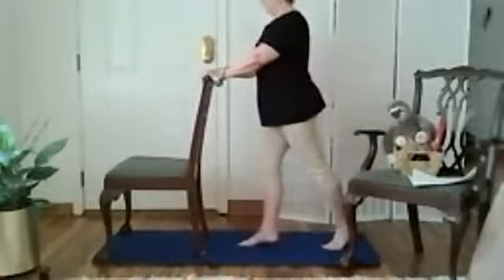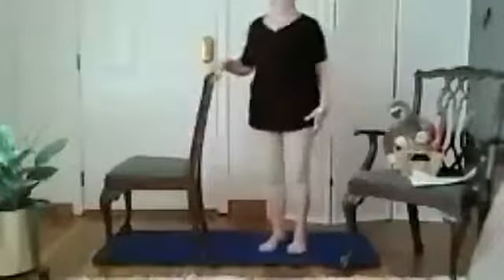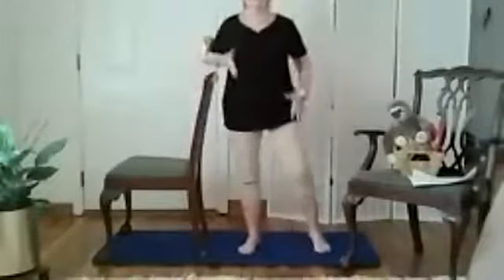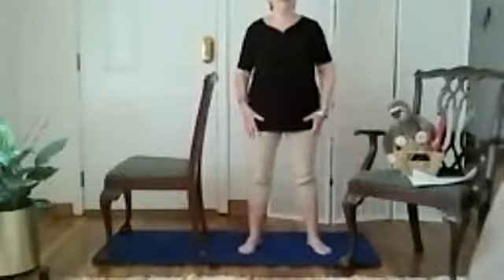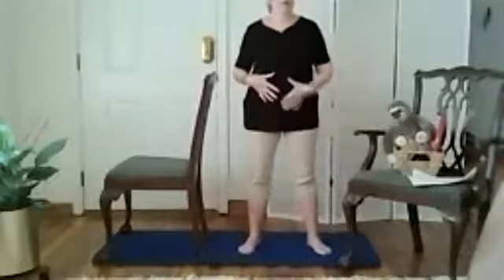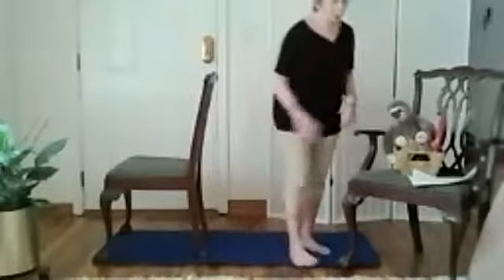Come out of it and shake out a little bit. That was strengthening the lower body legs, ankles, even the core, and also stretching a bit.